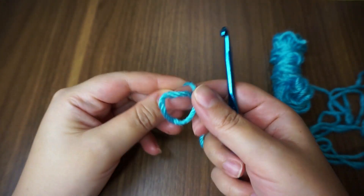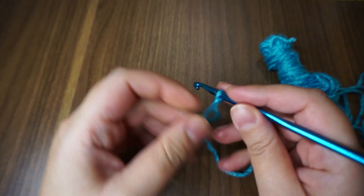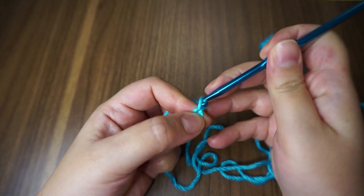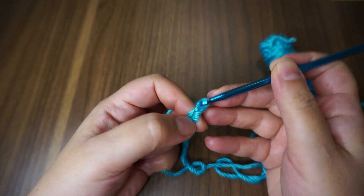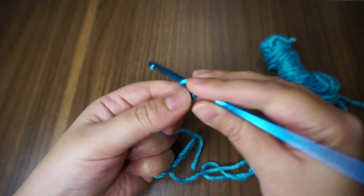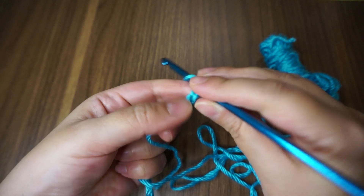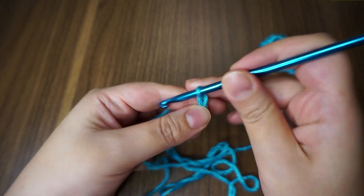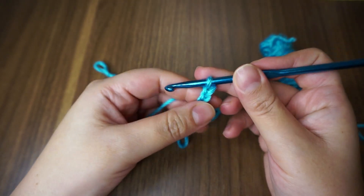As always, we're starting with the magic loop. I'm chaining an even number for the demonstration, but for the actual project you need a multiple of two. I have 1, 2, 3, 4, 5, 6, 7, 8, 9, 10, 11, and 12.